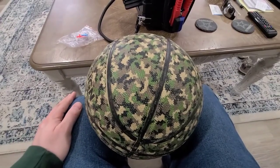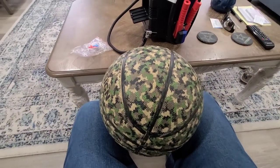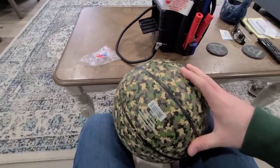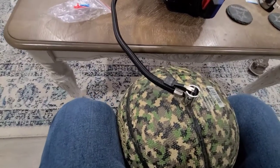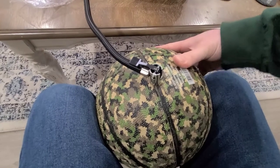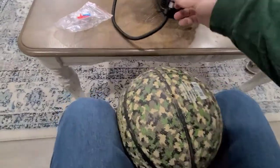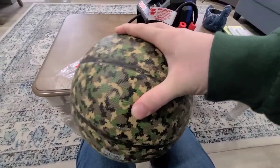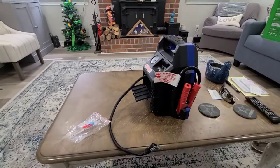We don't really have anything that needs to be inflated at the moment, but this basketball could probably use a little more air. So to test the air compressor, we're going to go ahead and test it on this basketball — try to pump it up a little and show you guys how it is. You just turn the air compressor on. There we go — yeah, a lot better than using a hand pump. It's nice and full right now, so I guess the air compressor works great.